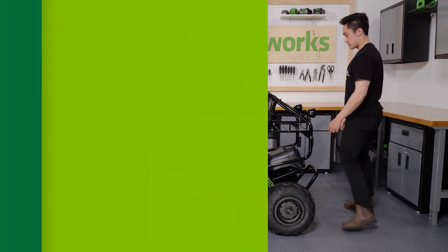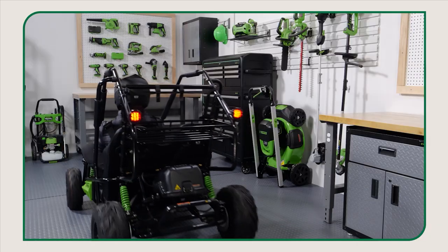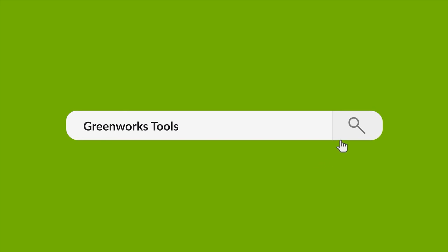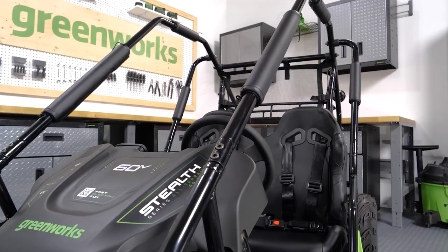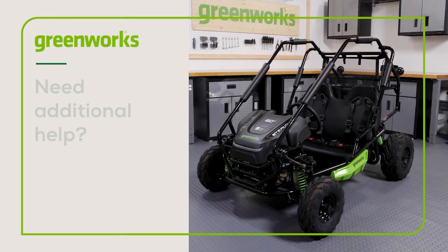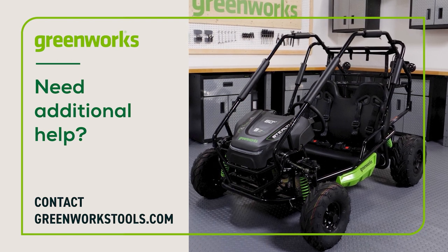And that's it. Now it's time to operate the go-kart. For operating instructions, including how to power up, start, drive, and stop the go-kart, please refer to the operation video linked below. To learn more about this product, including how to charge the batteries, operation, and general maintenance, visit our YouTube channel. Properly maintained, your Greenworks go-kart will provide you with years of great service. If you have any difficulties or need replacement parts, contact us at greenworkstools.com. Please dispose of packing material properly according to your area's guidelines. Recycle whatever possible, and thanks for watching.